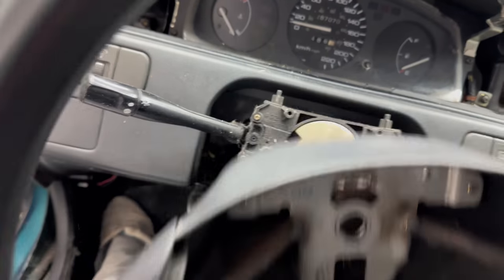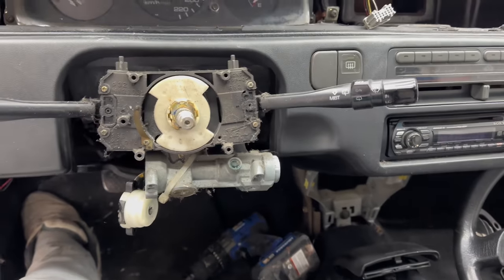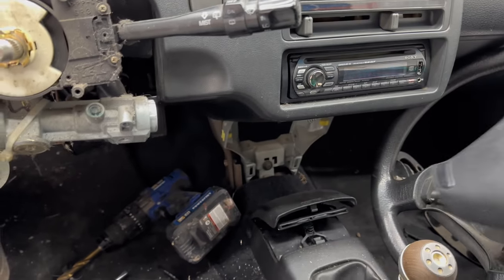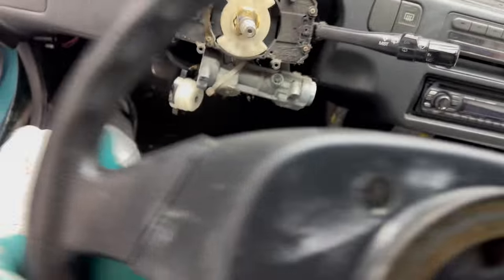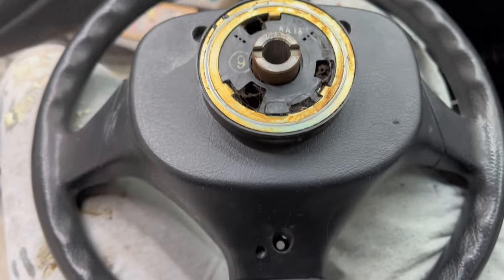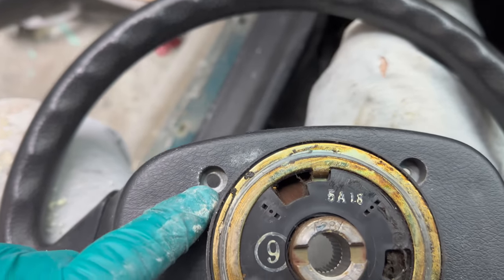The steering wheel comes off — put it over there, put our horn assembly over there. If you're watching this video trying to figure out the orientation of the screws on the back of it, there's one right there and one right there — they're not on an angle, they are straight down.